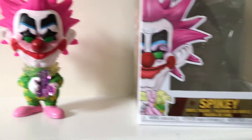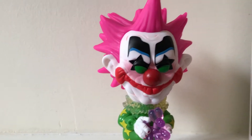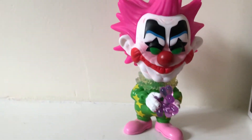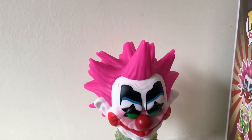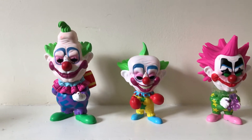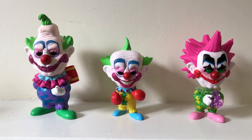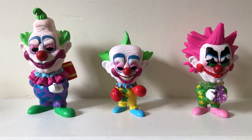And finally here we have Spiky. His mouth doesn't look as creepy as it does on the box, which is kind of nice actually. He's got the nice little balloon killer-clown balloon animal dog that they use as a bloodhound. I like his pink hair — very nice, he stands out against the other two. And of course here we are with all three of the boys together. These three look fantastic together — they look amazing. I love them, these guys are sick.